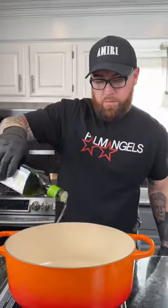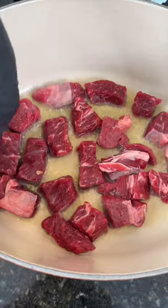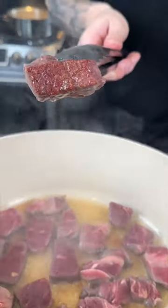First things first, we cut the chuck roast into bite-sized pieces. We're going to season that heavily with some kosher salt. Next, warm your pot over medium-high heat, add some avocado oil, and sear the beef until it's absolutely perfect, like so.